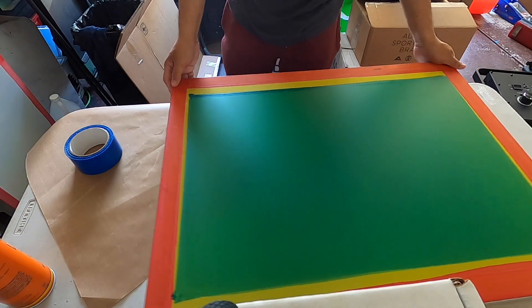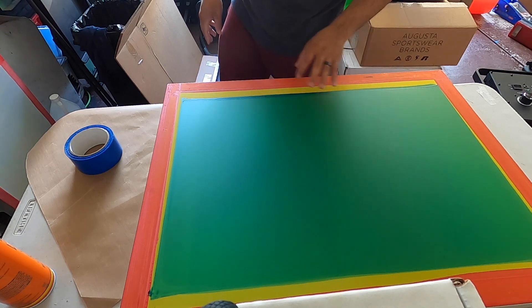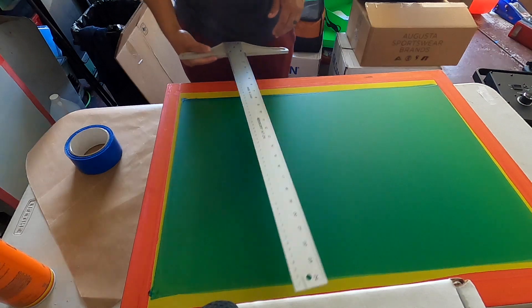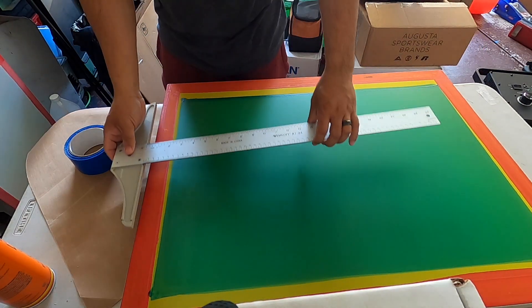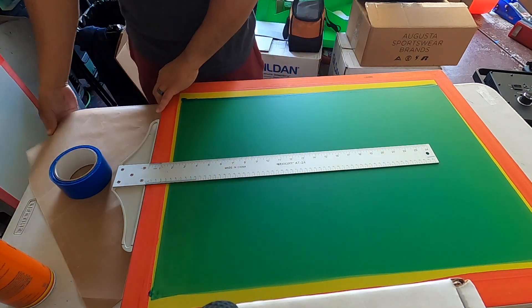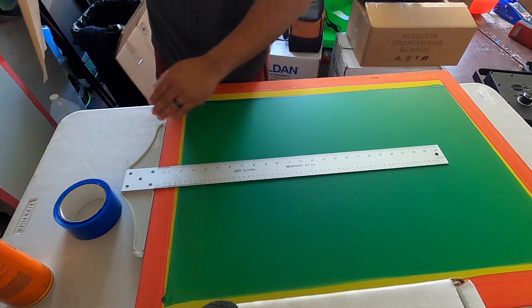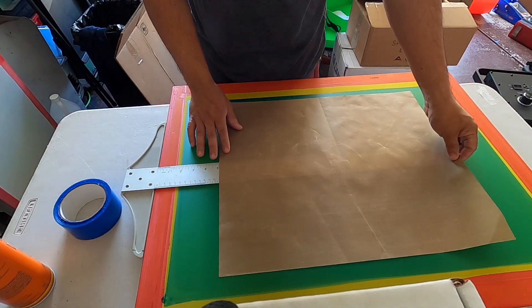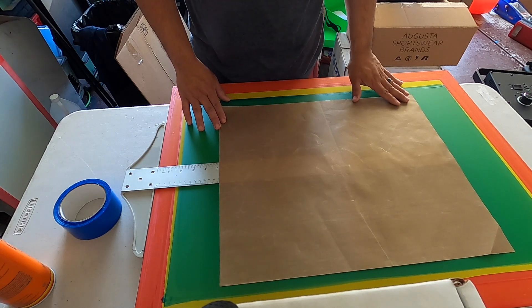This is a 23 by 31 screen. What I want to do is set this Teflon sheet down at least five inches down, like so.